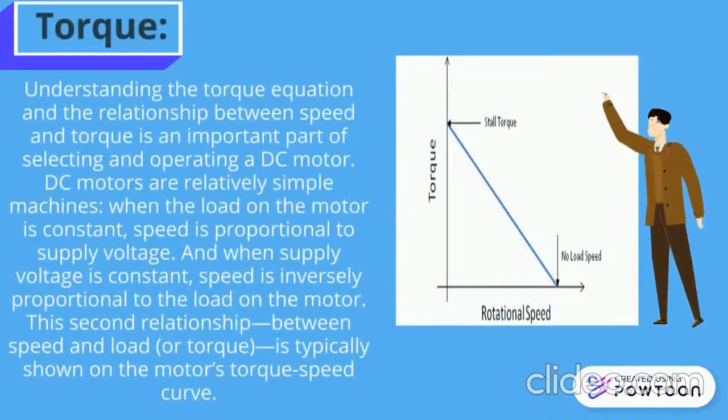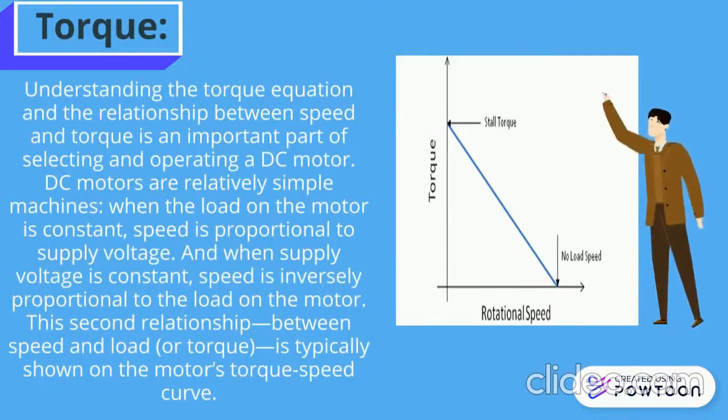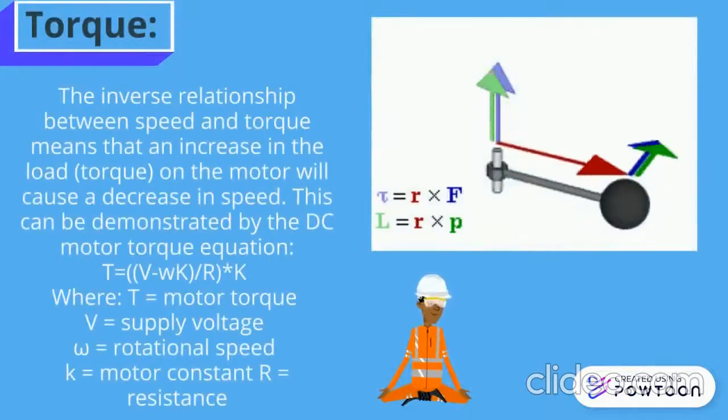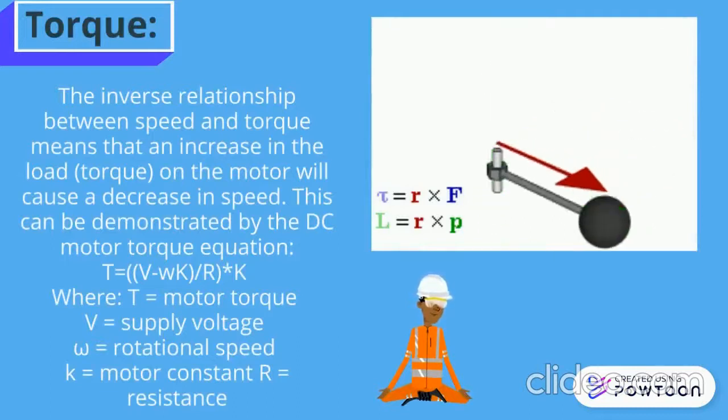Torque: Understanding the torque equation and the relationship between speed and torque is an important part of selecting and operating a DC motor. DC motors are relatively simple machines. When the load on the motor is constant, speed is proportional to voltage supply. And when the voltage supply is constant, speed is inversely proportional to the load on the motor. This relationship between speed and load is typically shown on the motor torque-speed curve. The inverse relationship between speed and torque means that an increase in load on the motor will cause a decrease in speed.